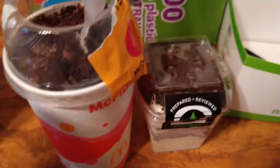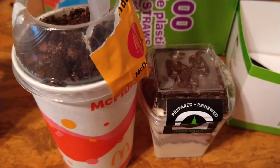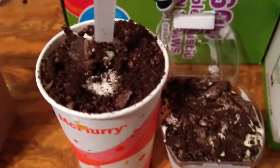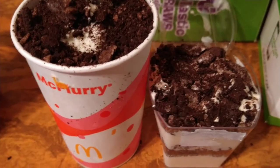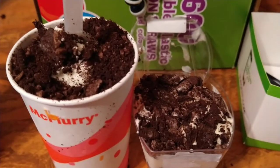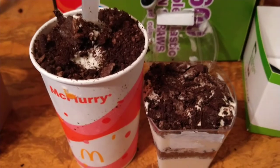Let me go ahead and unwrap these real quick. I got everything unwrapped, unboxed, and opened. I had these in the freezer for a little bit because I couldn't get right to the review immediately, but everything looks good and smells good. We're going to go ahead and get into this taste test comparison right now. Iceberg Jim back at y'all with another one — head-to-head matchup, Oreo McFlurry vs. Oreo Concrete by way of Burger Fi.